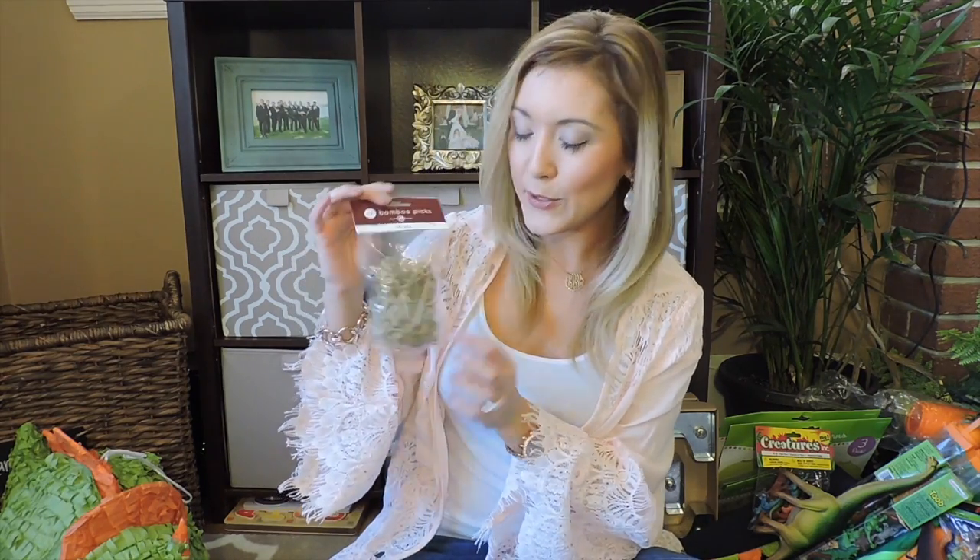I'm trying to go with a prehistoric Jurassic Park real dinosaur look, so I thought these bamboo toothpicks were perfect — I'm going to do some meatballs with a little sign that says 'carnivores.' I thought these bamboo toothpicks were so cute.